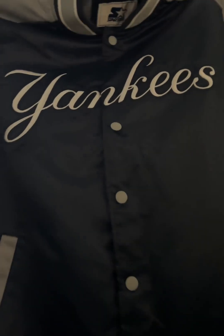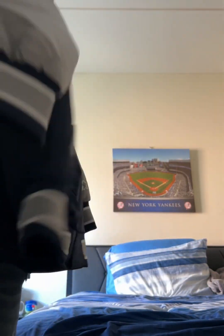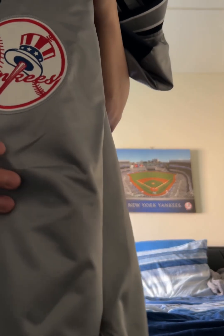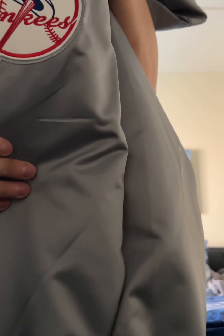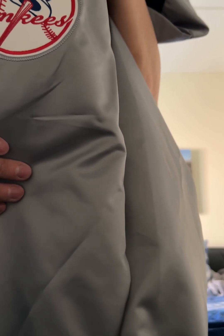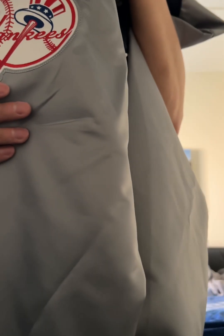That's really nice. Wow, man, I love this jacket — it's so nice. And then right here you have that classic Yankees logo, which is also stitched onto the jacket. That nice embroidery right there. I like that patch, it's really nice. Beautiful patch.